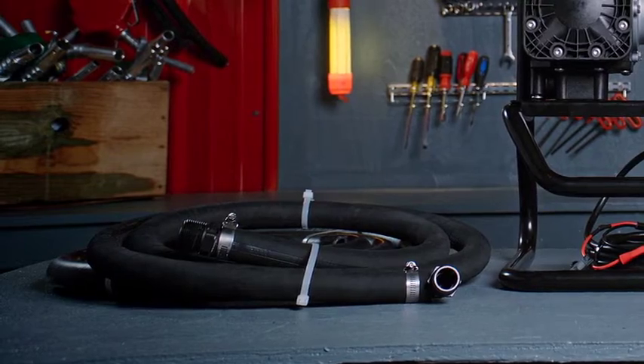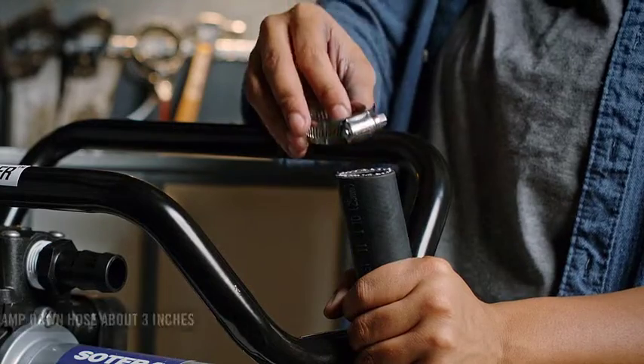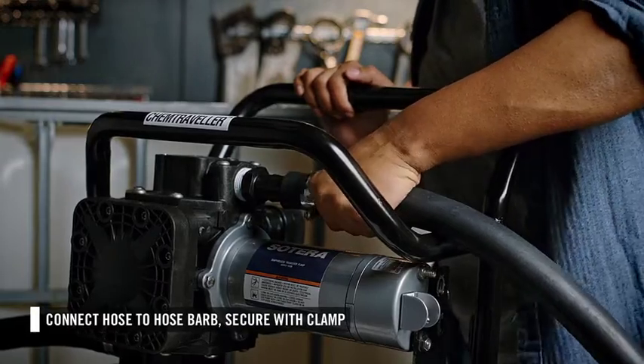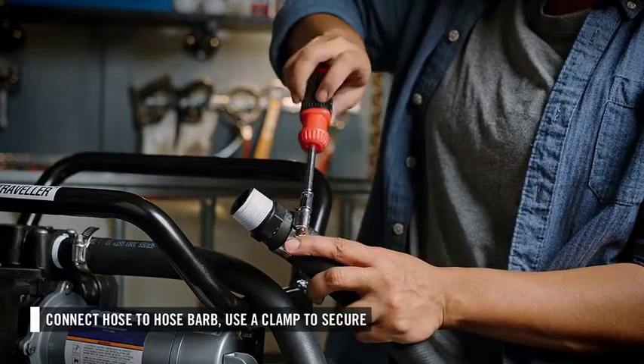Next, you can connect the discharge hose to the outlet on the upper part of the pump. Install the elbow hose barb into the outlet of the pump. Place a hose clamp on the discharge hose. Slide the hose onto the hose barb and secure it with the clamp. Then insert another hose barb into the other end of the hose and use a hose clamp to secure.